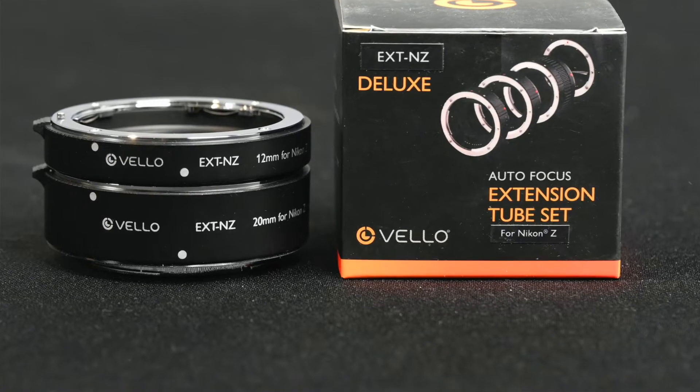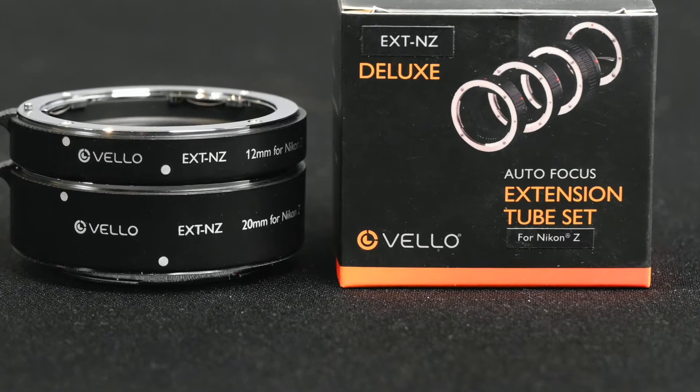Hi and welcome to Jules Votos Photofocus. In this video, I'm going to give you my first impressions and a short review of the Velo Autofocus extension tube set for Nikon mirrorless cameras.